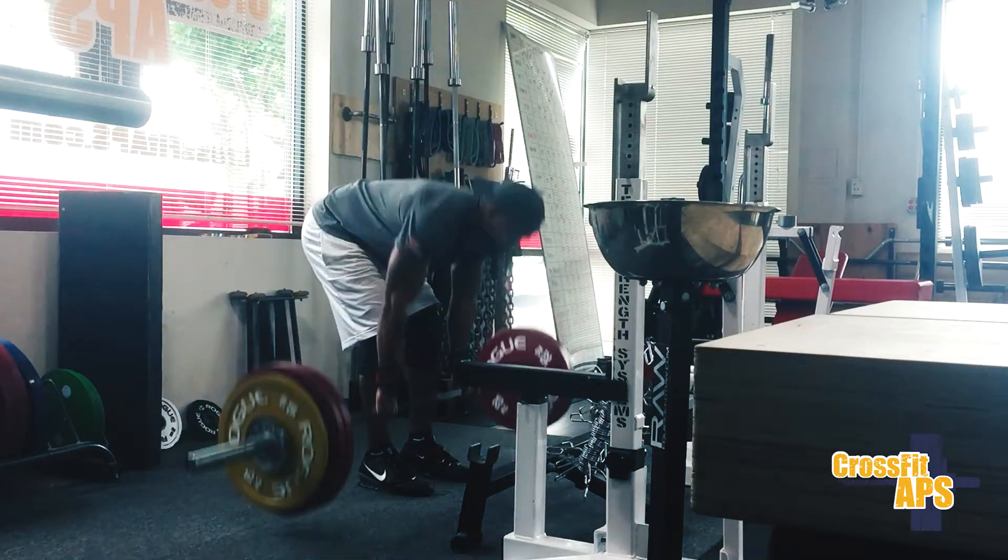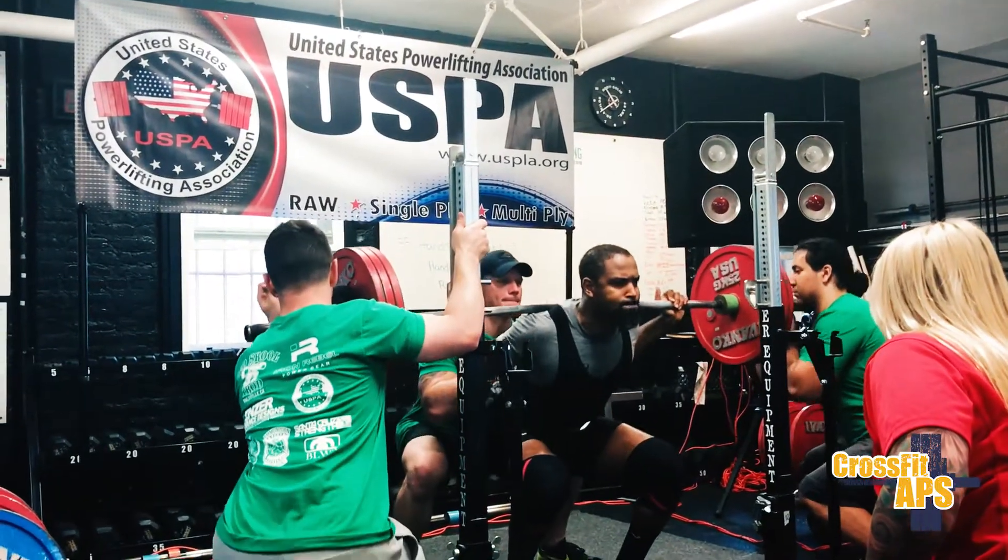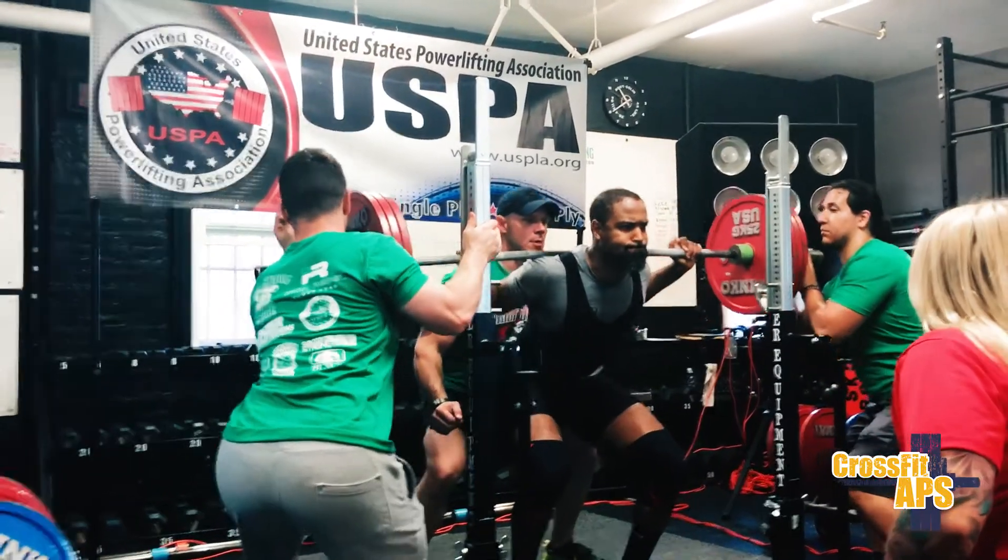I would definitely say if they are looking to get stronger, if they want to do some barbell work, this is definitely the place to come. Great instruction is in the details, and specifically because I'm doing the barbell work, I would totally say this is a great place to really learn and really get some grit through teaching.